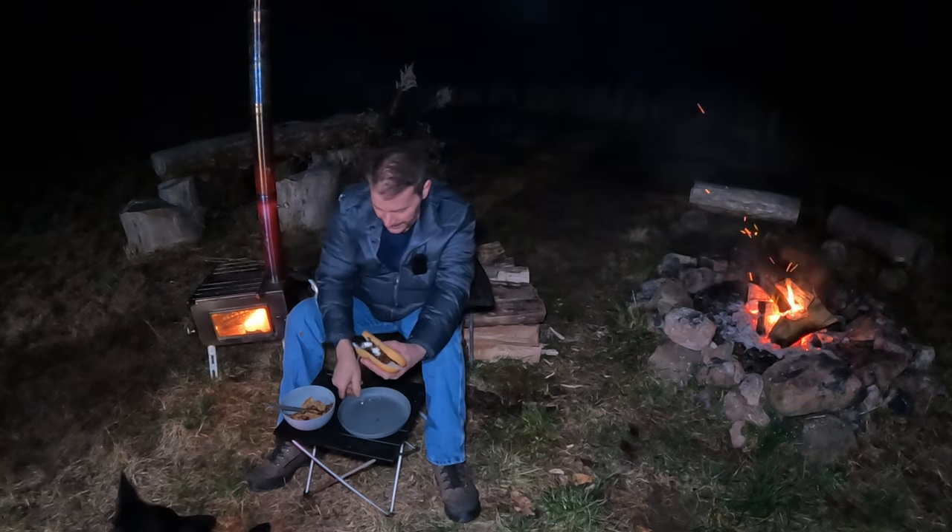We're gonna get to bed. We'll get back with you guys in the morning - we're gonna sleep in luxury tonight. I'm gonna take these boots off, I've had these on all day. Good night.